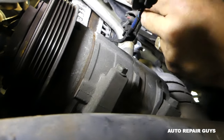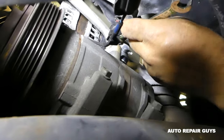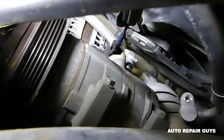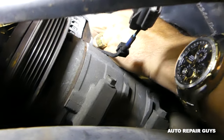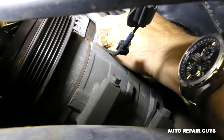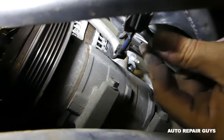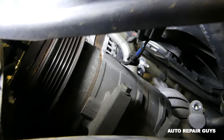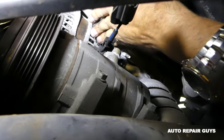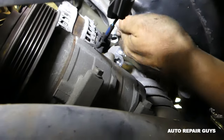Now we need to remove the bolt for the other hose with a 10 millimeter wrench. Remove the hose as well — just shake it and pull it up. Always inspect the seals and make sure they're good before installing the new compressor.